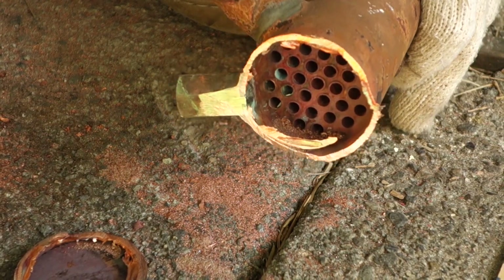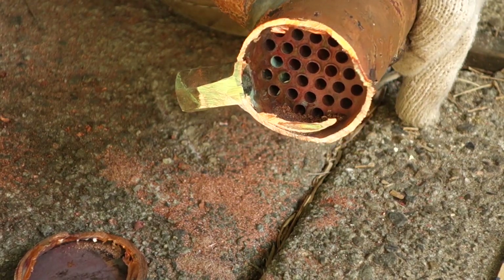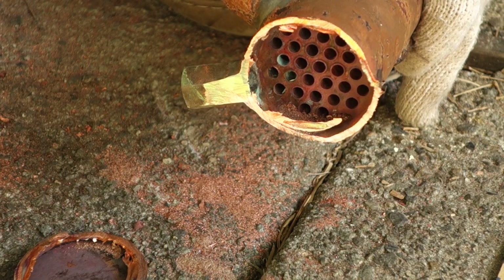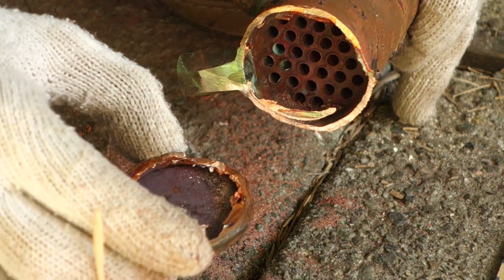Indeed, that's the way it is — it's a bunch of tubes on that end too. Now the question for the manufacturer of course is: why did they weld this shut?